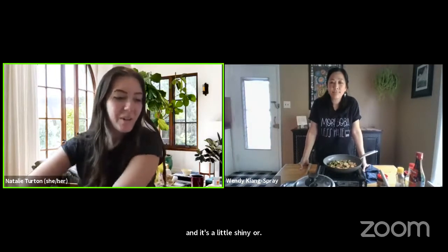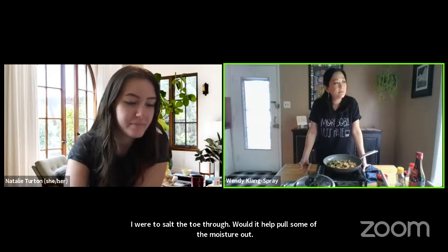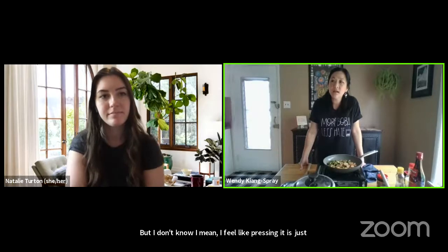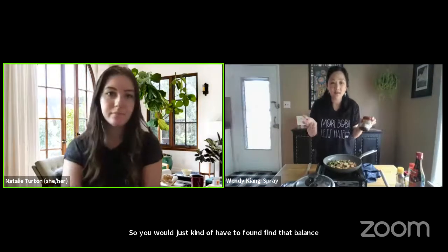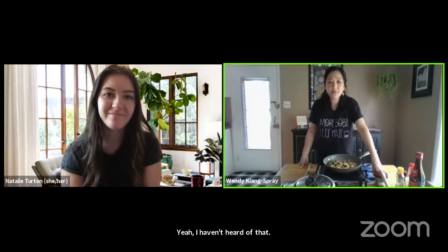Q: If I were to salt the tofu, would it help pull some of the moisture out? A: Maybe — that kind of makes sense. But I feel like pressing is just as easy. If you're going to salt it, remember that this dish is already very salty, so you'd need to find that balance. I haven't heard of that specifically, but it would make sense; you'd just have to think ahead.